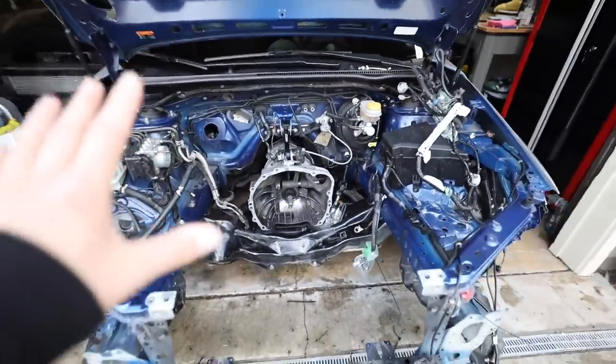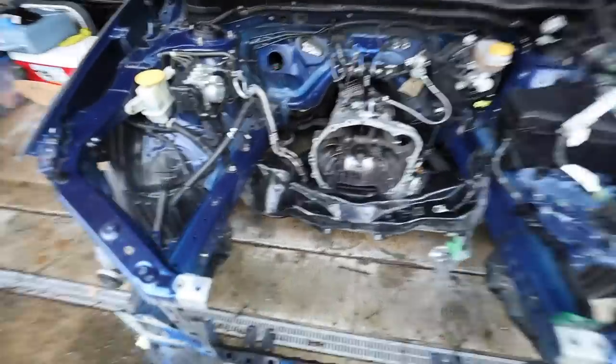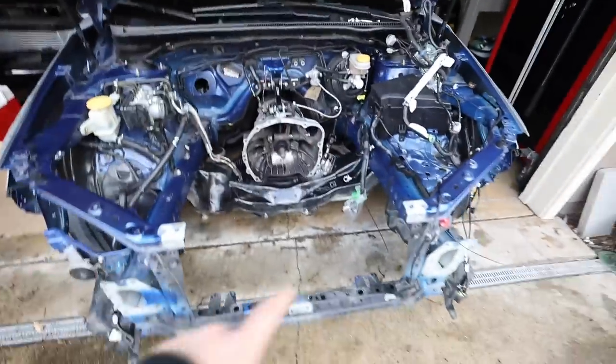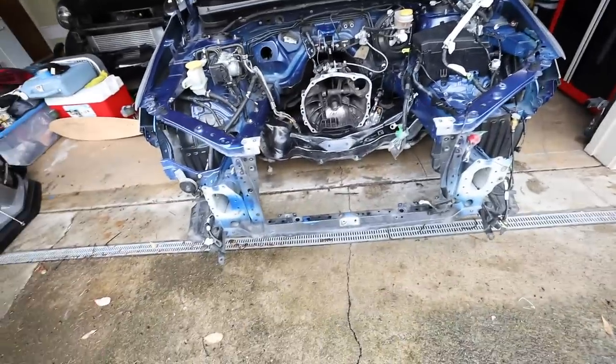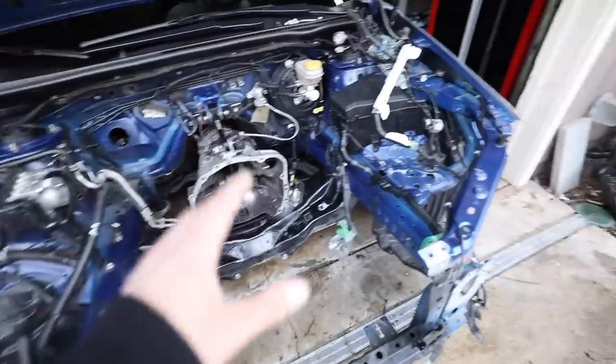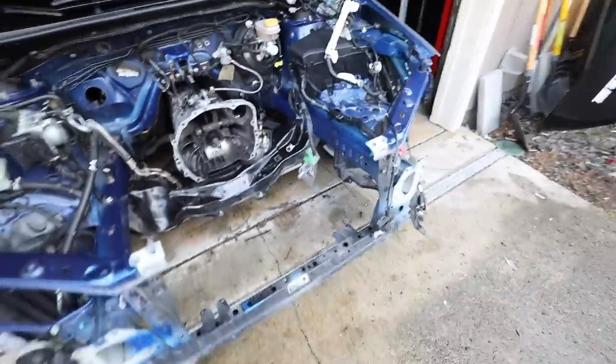Next step: push this back in the garage. I still need to take the hood latch out, then we'll start cleaning everything down, spray a coat of primer over everything that needs to be painted. We're not going to repaint absolutely everything — only the areas that need it. We'll see how it goes.